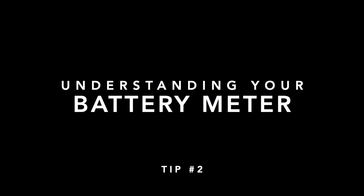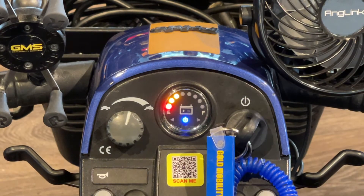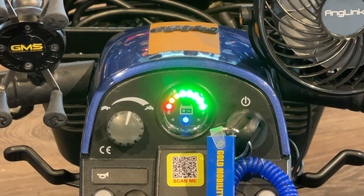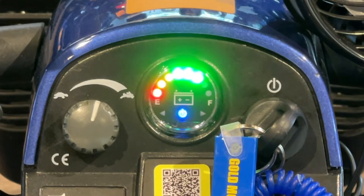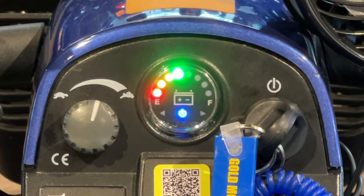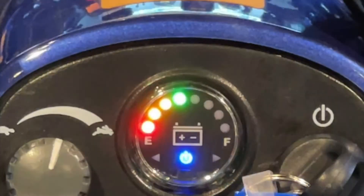Understanding your Battery Meter: this is fully charged — the more green, the better. Like a car gas gauge, the meter lights move from right to left the more it's used. Note that the lights may bounce around a little. This is normal.